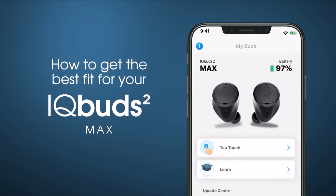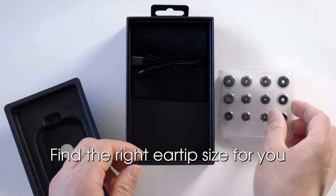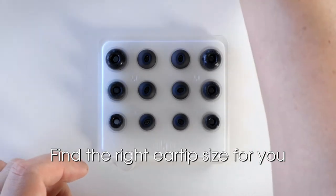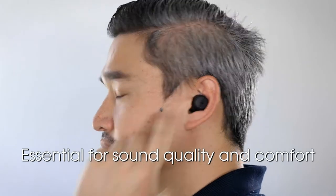How to get the best fit for your IQbuds 2 Max. Before you start using your IQbuds, you must ensure you find the right ear tip size for you to achieve the best possible fit for your ears. This is essential for sound quality and comfort.